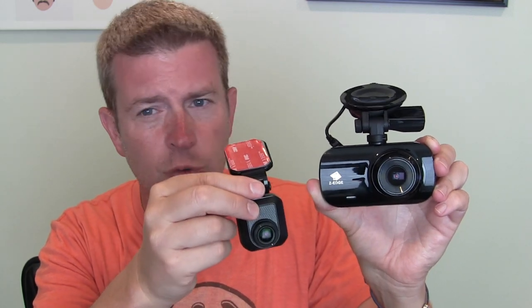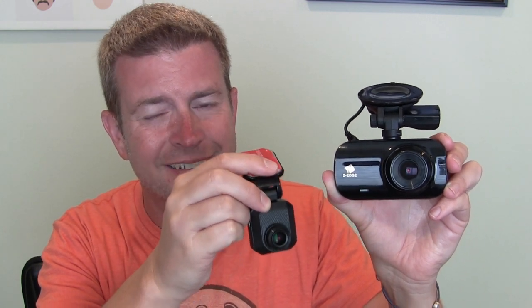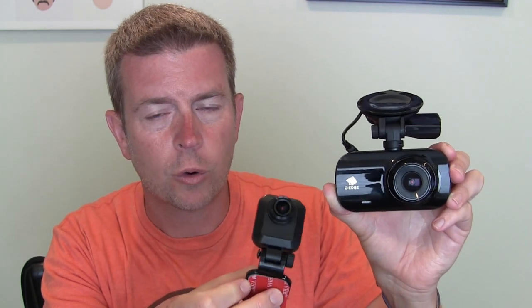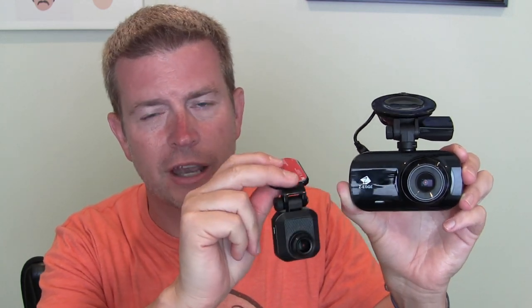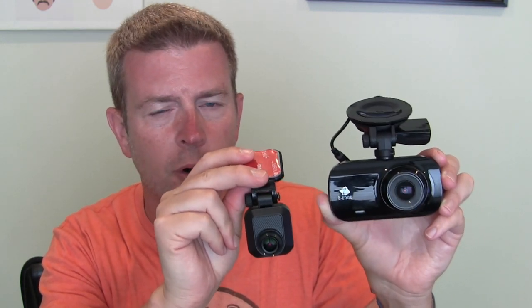This is kind of a dual function because you could use it that way, or if you're an Uber or Lyft driver and you want a dash cam for the front of your car and then a camera for the inside of your car when you have passengers, you could mount this to your dash or window on the front of your car and have it pointed back recording inside your car. It's made primarily to be used as a rear camera, but you could use it either way. It is a dual camera and will record both at once.